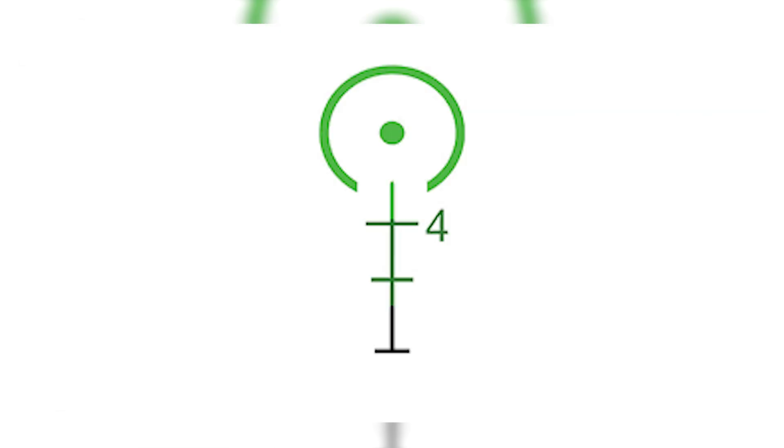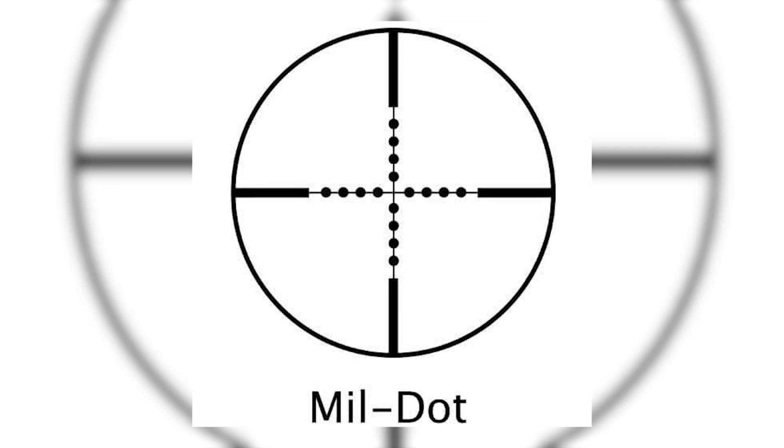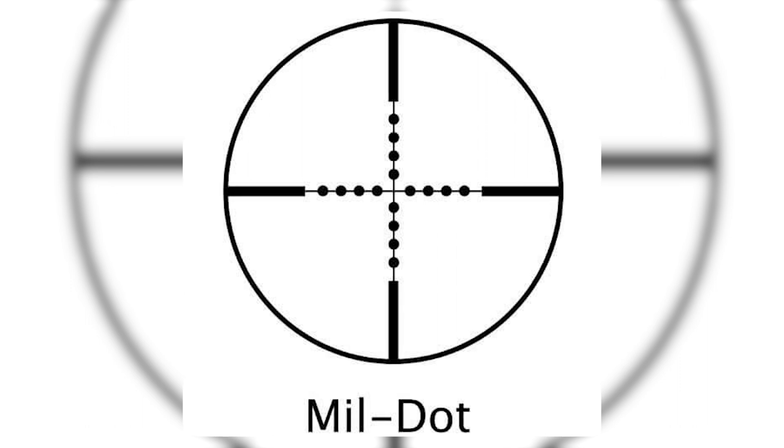Now since we're on the subject of reticles, let's talk about some of the other types. The most basic is the duplex — basically just a crosshair, sometimes with a thick part that narrows down into a thinner part. There are reticles that are a simple dot, some look like a Christmas tree, and others look like a horseshoe. We've also got mil-dot reticles, which are designed for ranging and holdovers — they look like a crosshair reticle with a series of dots on the elevation and windage lines.